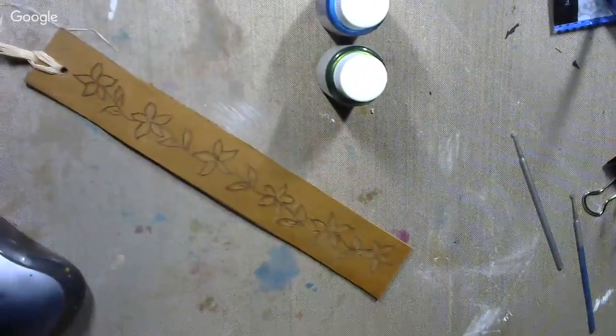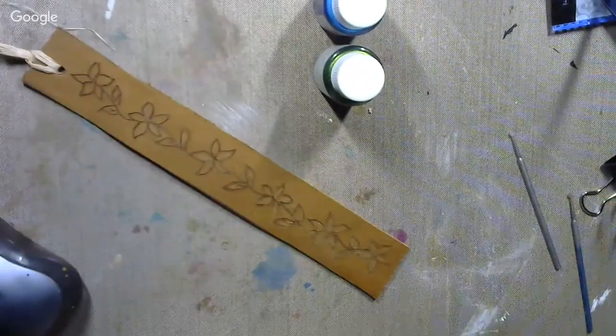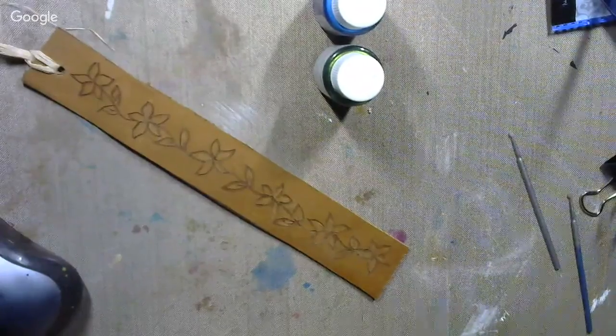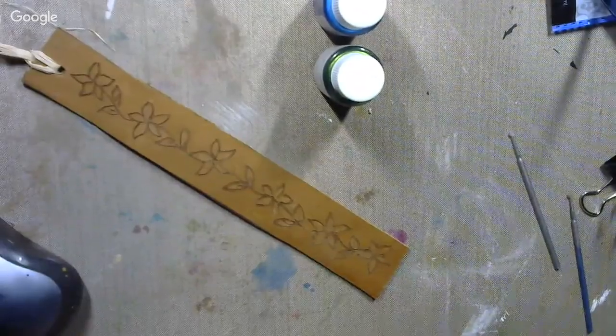So I just listed a whole load of stuff on Etsy during the day yesterday. That was pretty much how I spent my day — that and sleeping. And now I'm back to crafting, and I thought what I would do is work on these bookmarks some more.